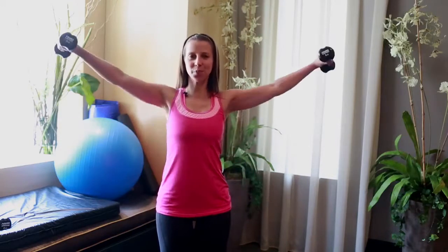You start with a lateral raise — the arms go out to a T and down. The breath is exhale and inhale, up and down. Just this, eight times. Hands come to the height of your shoulders every time. Two more, then I'm adding on.